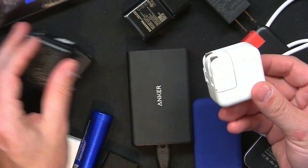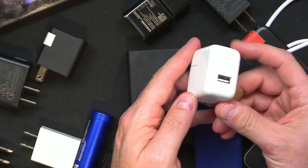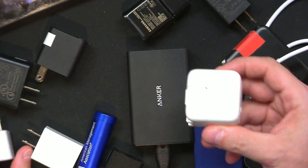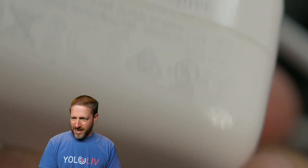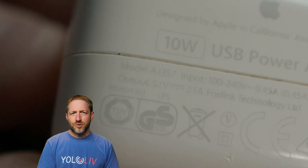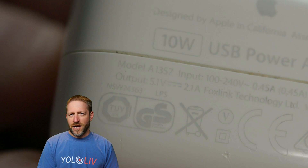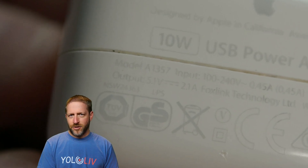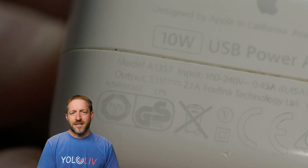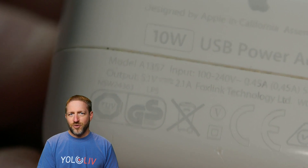Next up we have the big power adapter from Apple. This thing is big — at least twice the size of the iPhone charger — so it's got to have lots of power, right? But when we look at the small print, it says 10 watts. That means it's 5 volts, 2 amps — because 5 times 2 is 10 watts. So this is not good enough.